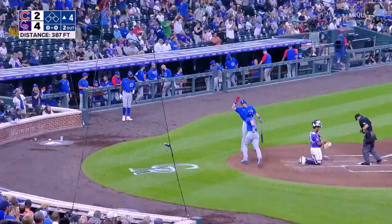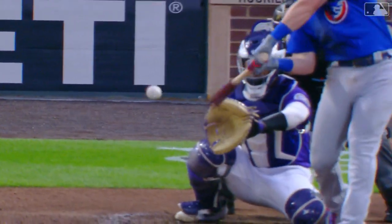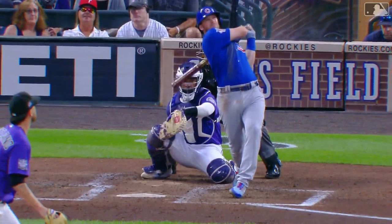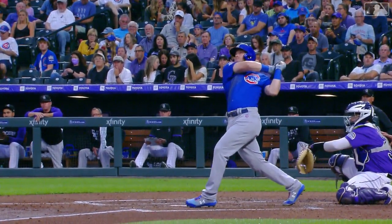We've talked about it over the weekend — there's still time for Happ, Hayward, and some of these other struggling guys to mount a charge here in the final couple months of the season and head into the off-season feeling better about things. Breaking pitch, we talked about all the ground balls, but this one he lofted.